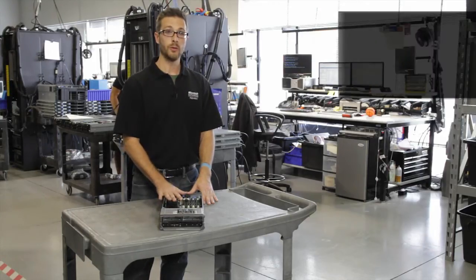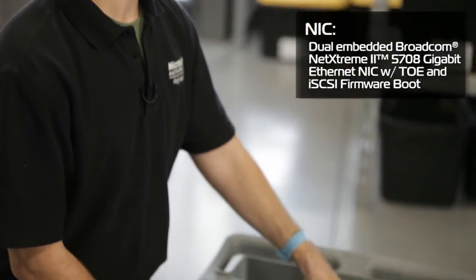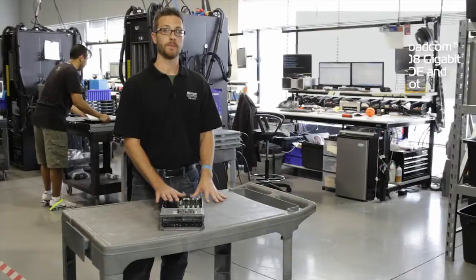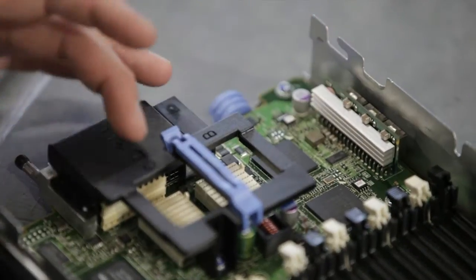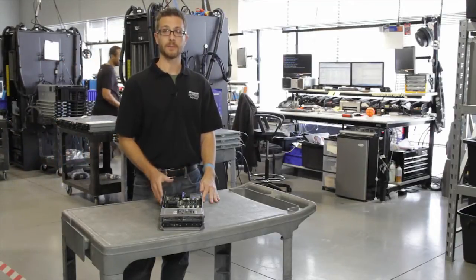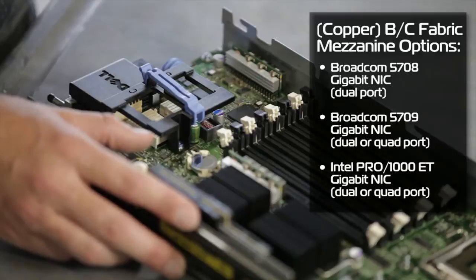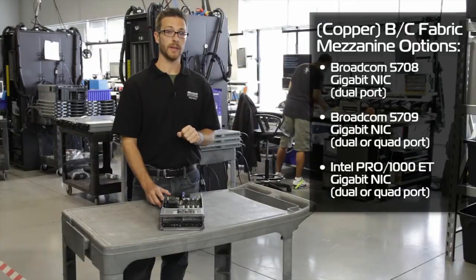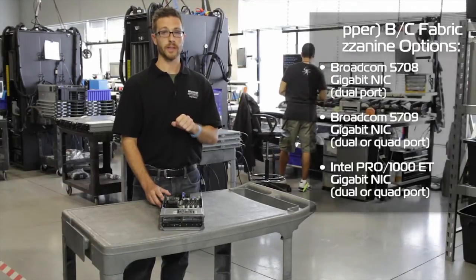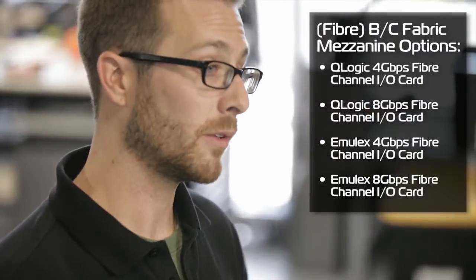On these servers, we've got two Broadcom 5708 NICs that we can run in Fabric A of the M1000E chassis — Gigabit NICs built into the motherboard. We've also got slots for our B and C fabric where we can add copper, fiber, or mezzanine cards. Some of the copper options include the 5708 dual port or 5709 dual or quad port NICs, as well as the Intel 1000 ET dual or quad port NICs.